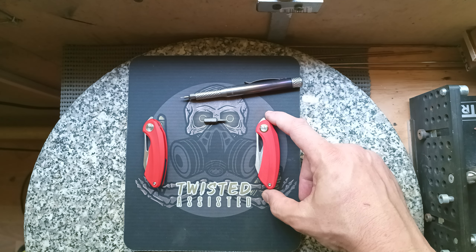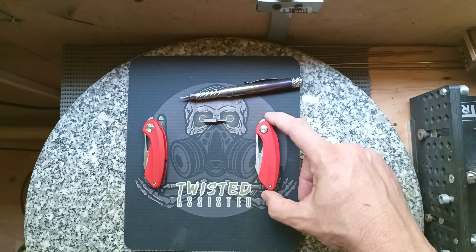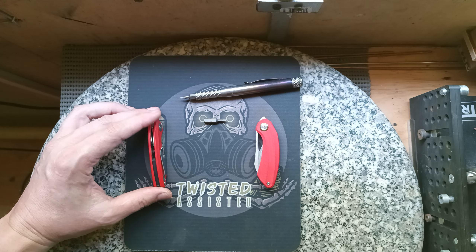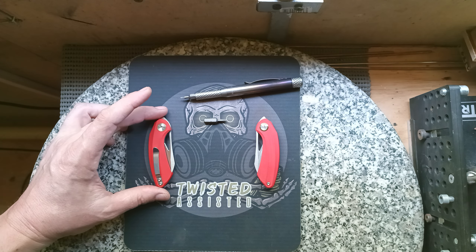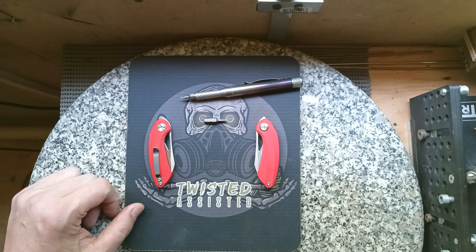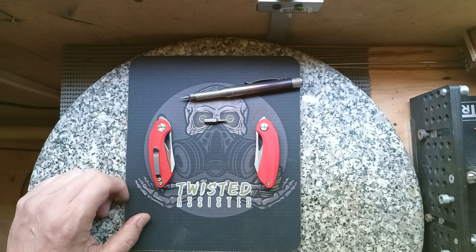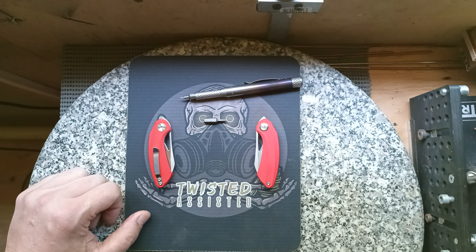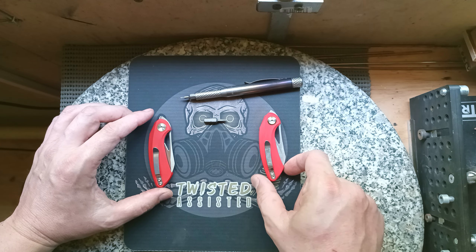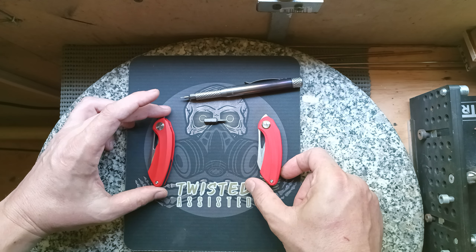This knife is going to be reviewed by independent reviewers on YouTube, but I thought I'd just do a little comparison video. On the left-hand side we have the Beehive Liner Lock, which I picked up from Bestech at the 2023 Blade Show in Atlanta. It's not going to be applicable to that many people, but I thought I'd just like to point out the subtle differences between the exclusive Twisted Assisted version and the Liner Lock.